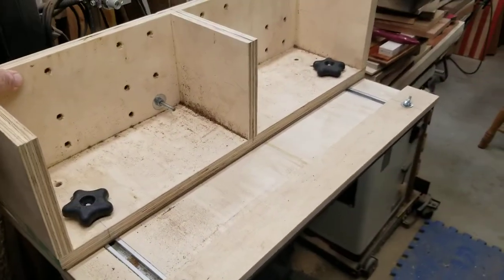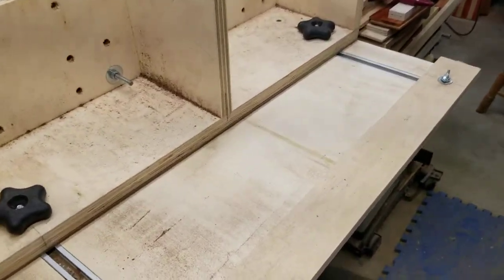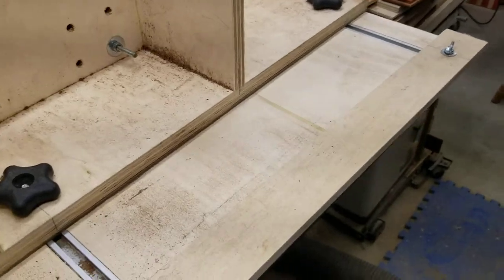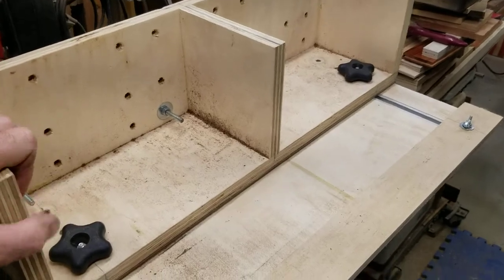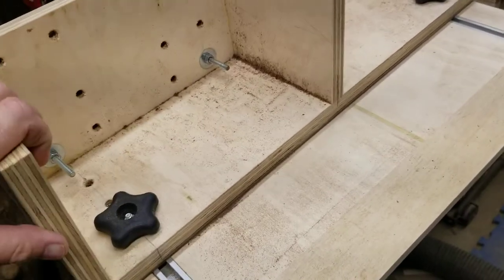If your log's a little kittywampus or whatever, you can do a little bit of adjustability there. Otherwise, it just goes straight in, straight out, tighten it down, and cut your log.